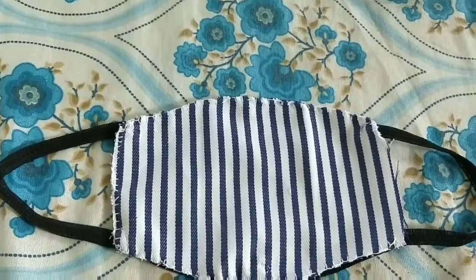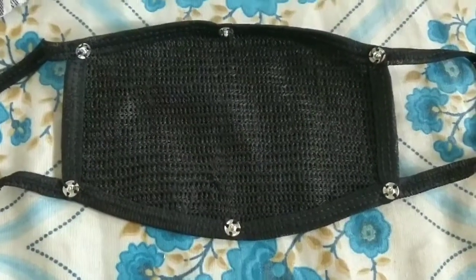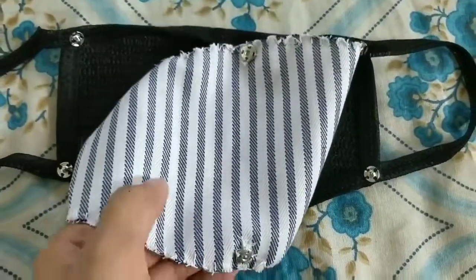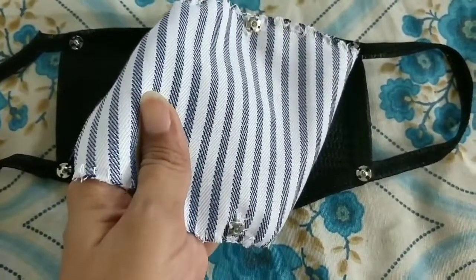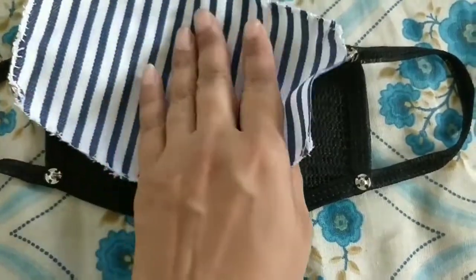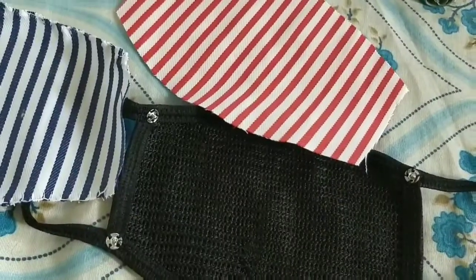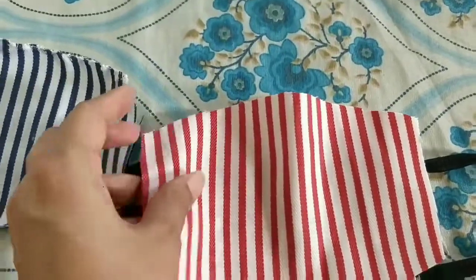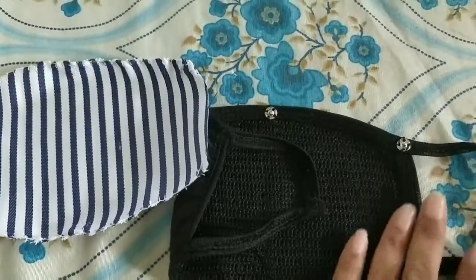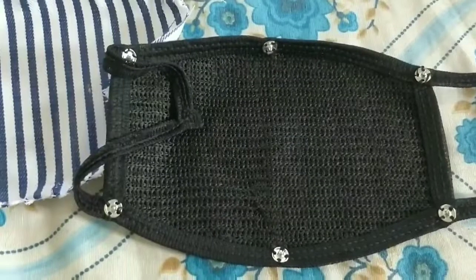This is a designer mask. I have a black mask below with press buttons on it, and on the stripes also I've put press buttons. So if somebody wants to wear black they can wear black, or they can attach the stripes to the mask. If one does not want blue stripes, they can have red stripes. You can have anything attached with the help of press buttons.